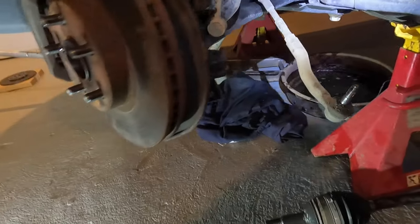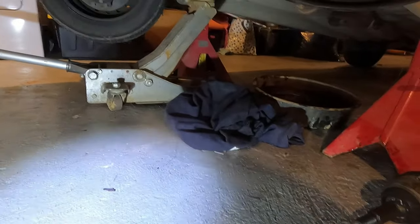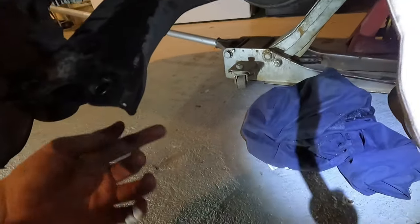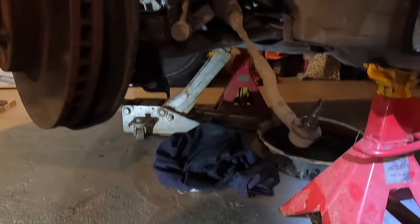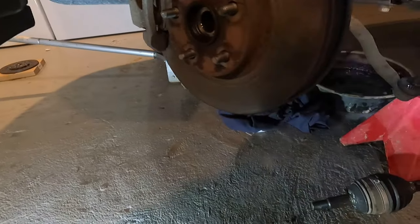I kind of skipped a step - I didn't drain the transmission fluid and got a little ahead of myself, so I wound up spilling some on the floor and making a mess. Put a drain pan underneath, pull your transmission drain plug right here, let it all drain out - do that before you take the axle out so you avoid the mess I'm dealing with now. Got the axle out, transmission drained, and we'll start taking more bell housing bolts and motor mount bolts out next.